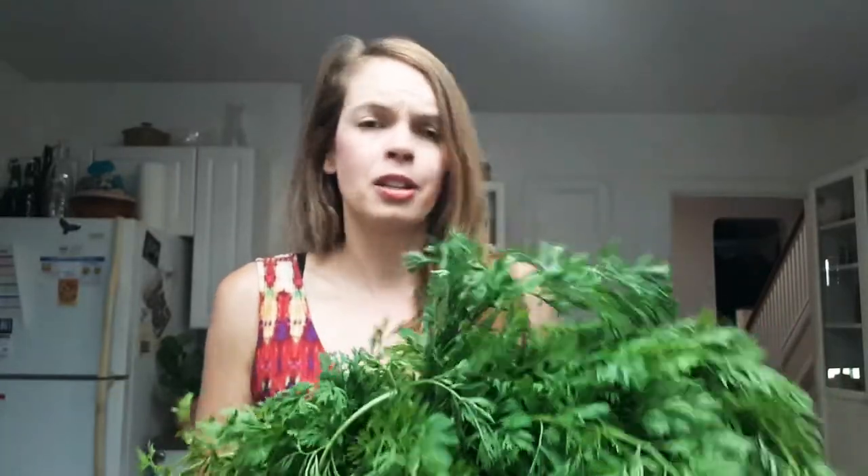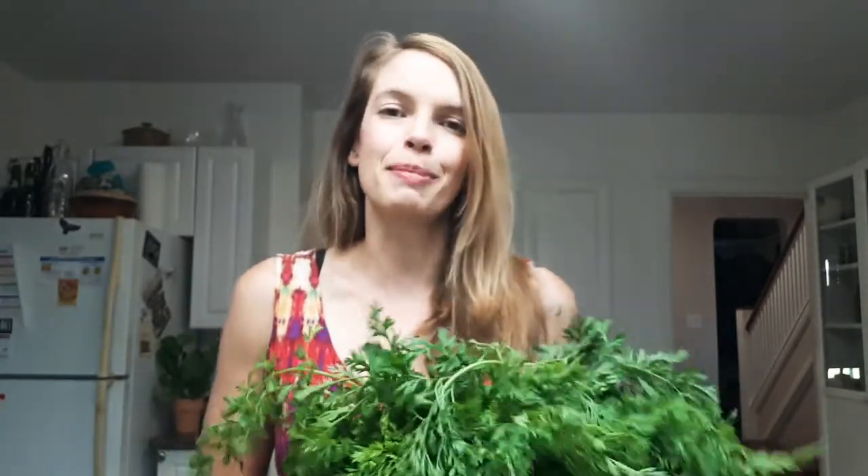I hope you enjoyed this short little video. Of course there are many more ways to use carrot tops, so please if you have a recipe or suggestion, post it in the comments below — I'd love to check it out and I'm sure others would too. If you want to see more videos about how to use less common vegetables as well as gut health, microbiome, and fermentation information, subscribe to this channel. Thanks so much everyone.